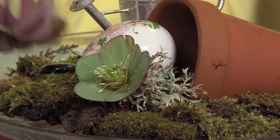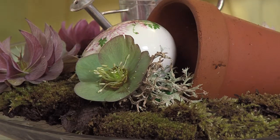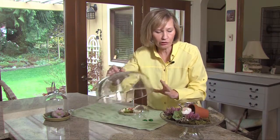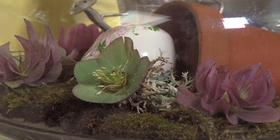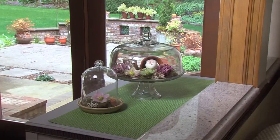If you set these cut hellebores on top of the damp moss with the lichen and then cover it with a covering, you're creating a closed system that stays moist. These hellebores will look good in here for 10 days. The moss and the lichen are going to continue to grow and thrive. It's a wonderful little enclosed garden, and it reminds you to like your lichen.